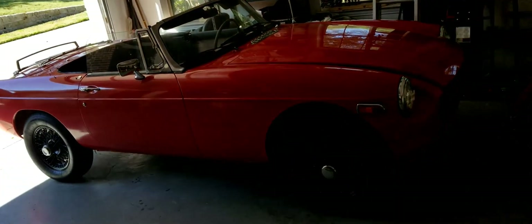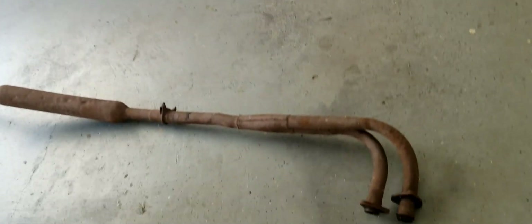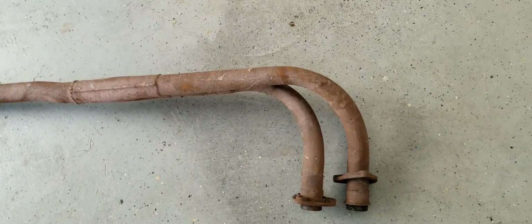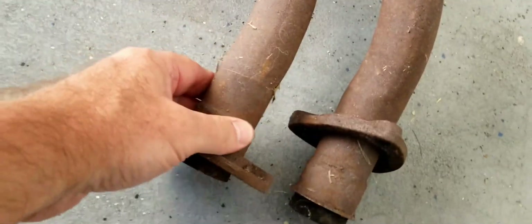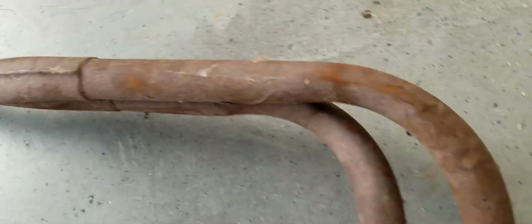Today I'm going to look at the exhaust system on this 1977 MGB chrome bumper conversion. There are some good parts and some bad parts with the existing exhaust system. First of all, it's a little rusty, but this is not stainless steel — it's a standard stock type exhaust system. It has good integrity, and these downpipes are in good shape.